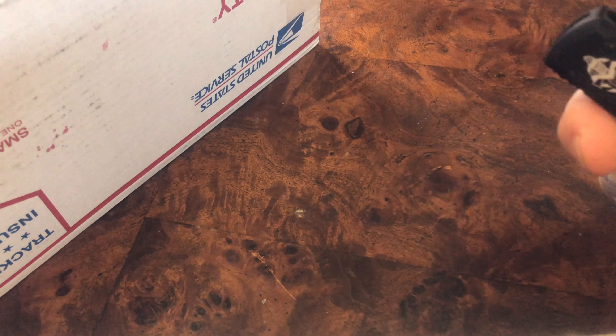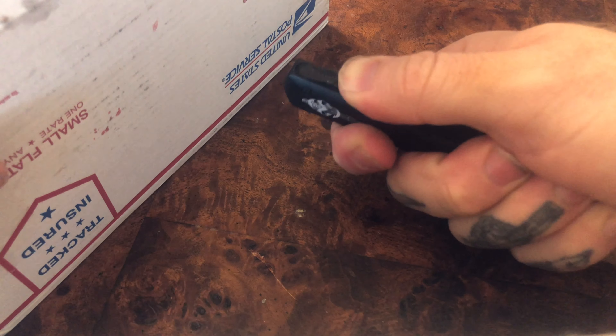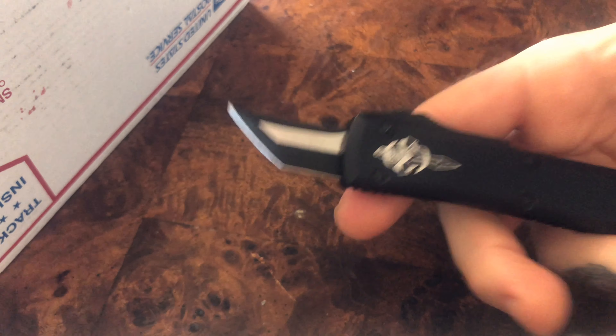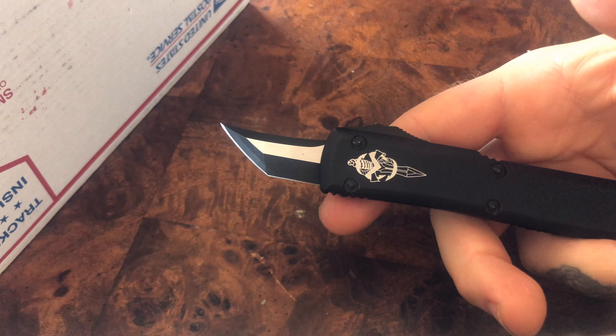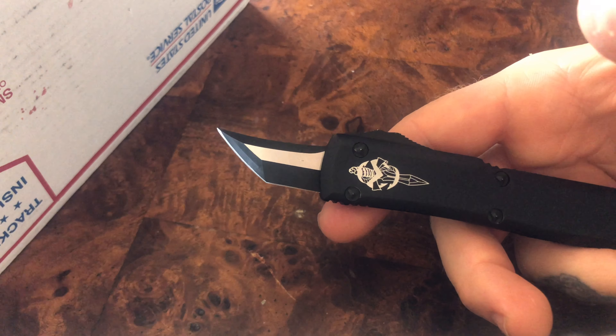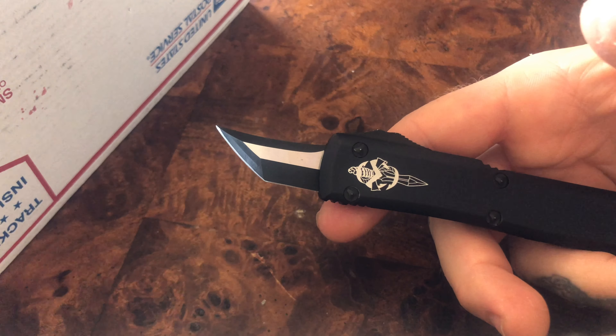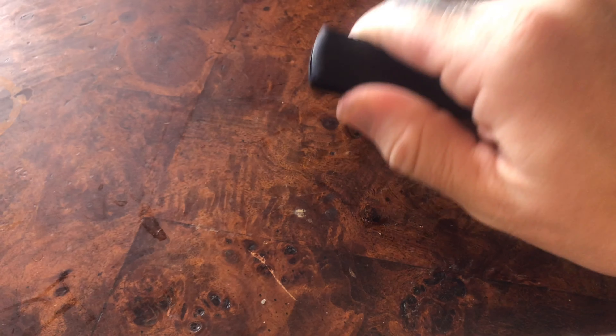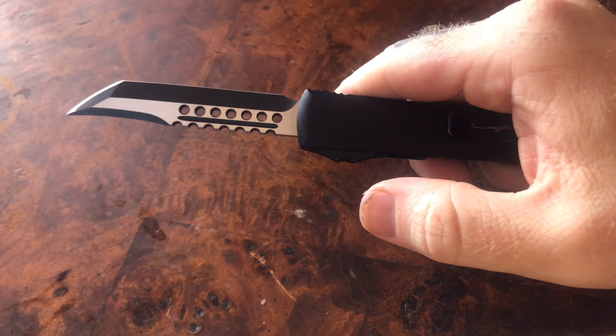First things first, let's talk safety. If this fires into your leg, is it going to hurt? Absolutely. Fires into your hand? Yes it will. Will it go fully into your hand? Most people tend to think no. And again, this knife is not broken — you just pull it out, reset the spring, and you are good to go.